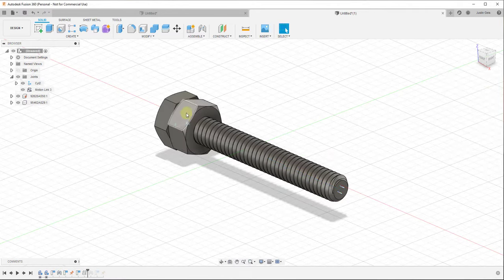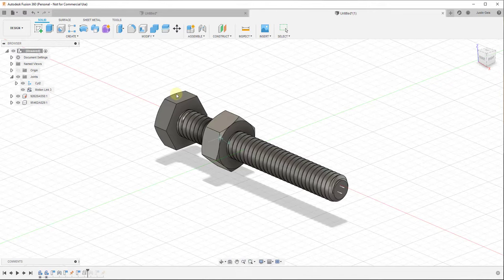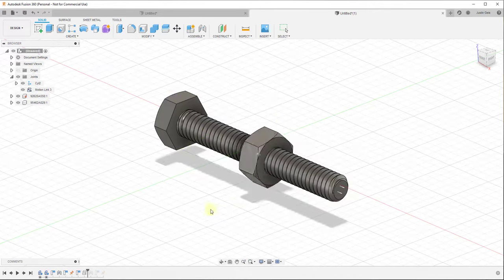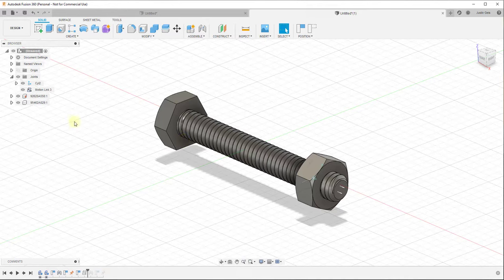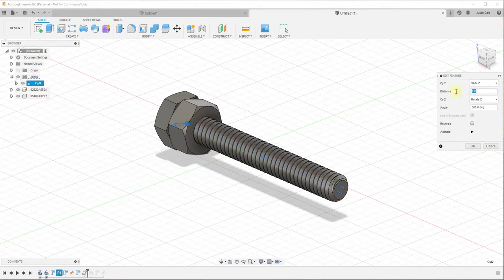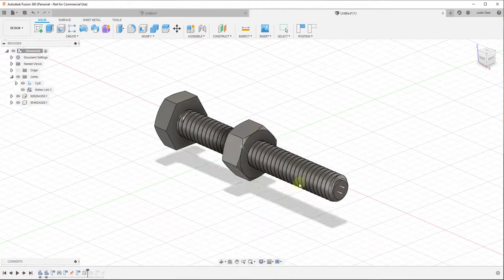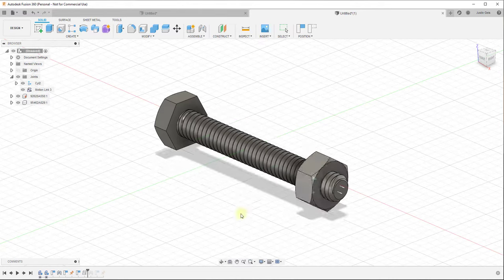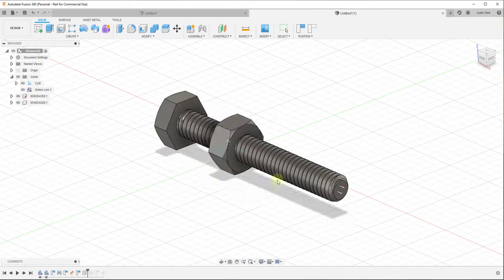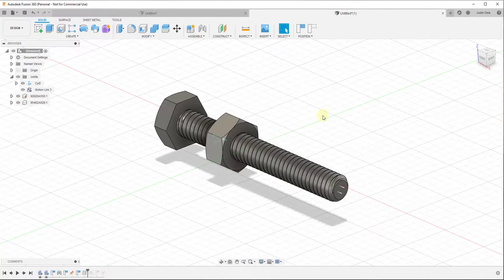I'm going to set this back to 1 inch, which works well. Basically, this has now said: in this joint, when this moves along this axis, it needs to turn a certain number of degrees. Now if I click OK, I can't just drag it from end to end like before - you need to turn it, and you can see how it moves as we turn it, because we've linked the spin to the length of the joint. You could go into your motion link and change that distance - for example setting it to 0.5 inches makes it spin a lot more. You can use this to link movement along the axis with the spin and simulate the real-world behavior.